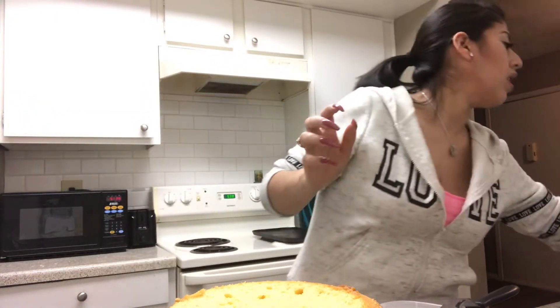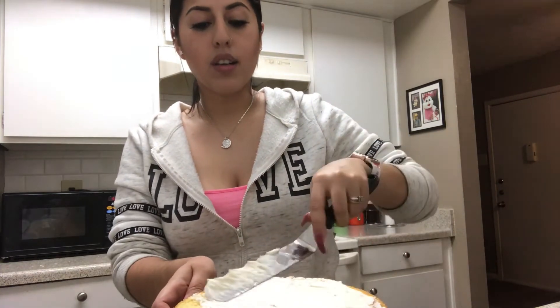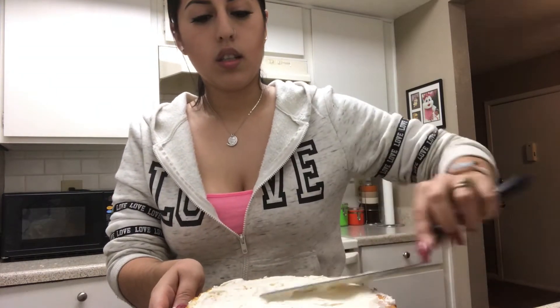I find the squeeze bottle easier to do the drizzle. So now that I have my cake here I'm gonna put some frosting on it and start frosting. For the middle layers you can put as much frosting as you want. My family is not really a frosting family so I don't put that much on the inside — just a tiny bit.